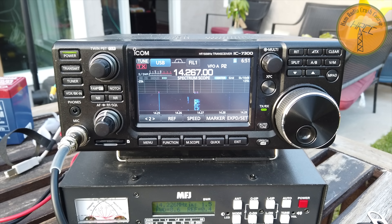As far as its capabilities, I have found that it is a fantastic receiving antenna.